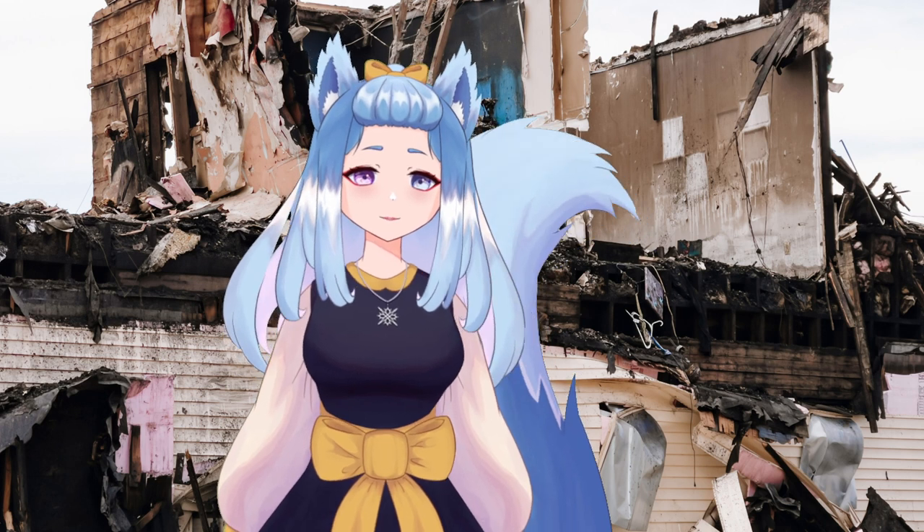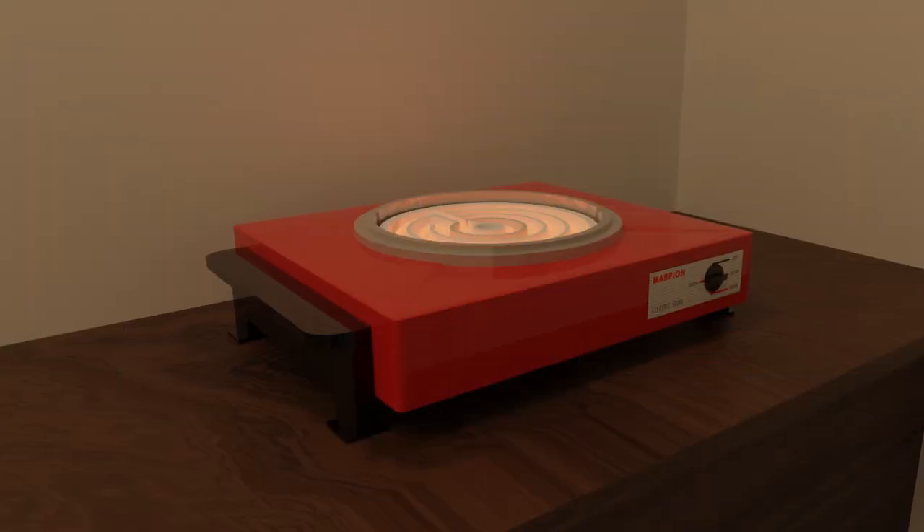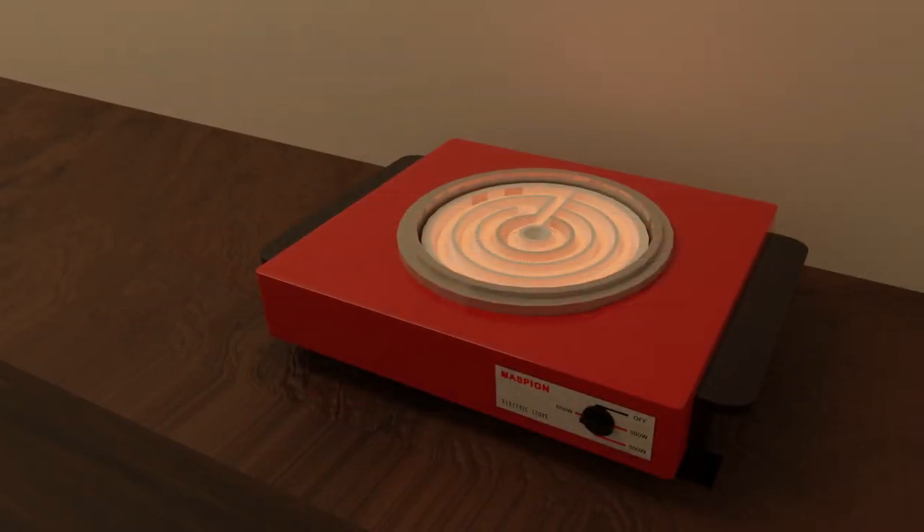And that's why after I rebuild this house, I will get this. This is the Maspion S300, the simplest, cheapest, and most reliable of electric stoves. At least, that's what I thought. Let's look into this bold red stove.